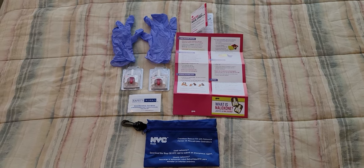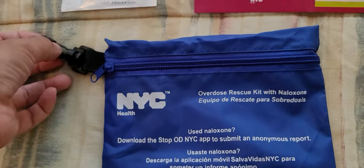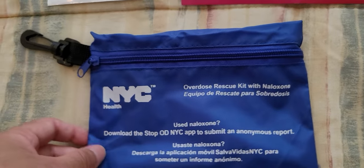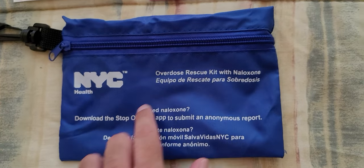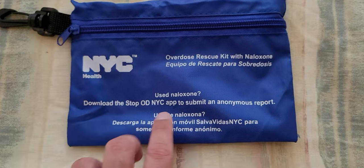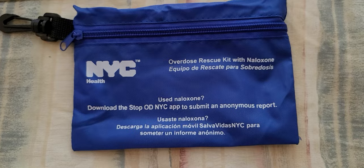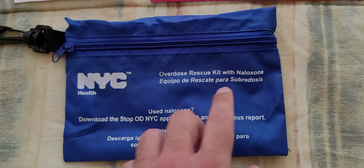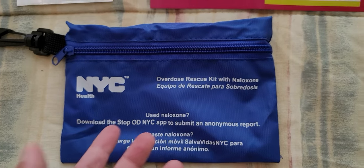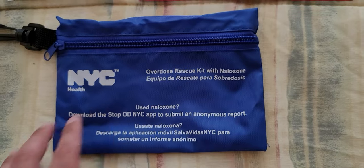The first thing you see here is this little bag — you can put this in your pants, on your belt, or around your waist. This is the New York City Health kit, and you can always download the Narcan app just in case you need help. This will rescue somebody that has opioids or is going through a narcotics overdose.